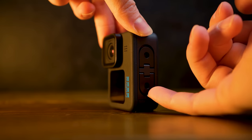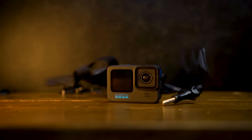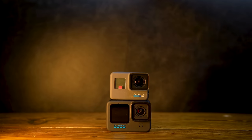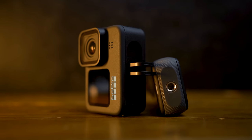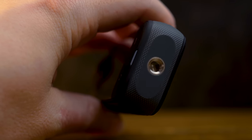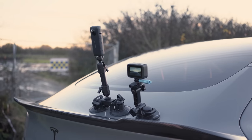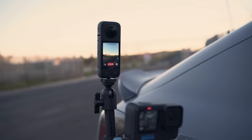One big win for the X3 is its mounting versatility. You'd think GoPro would take the cake here because they have the proprietary GoPro mount, but that's actually the reason I'm not so fond of it. The number of times over the years I've had to go out and buy extra proprietary mounts for my GoPro has definitely added up to probably more money than I've spent on individual GoPro cameras. The Insta360, on the other hand, has a standard tripod mount on the bottom — universally compatible, no proprietary mounts needed.